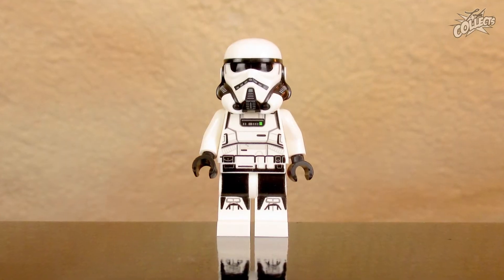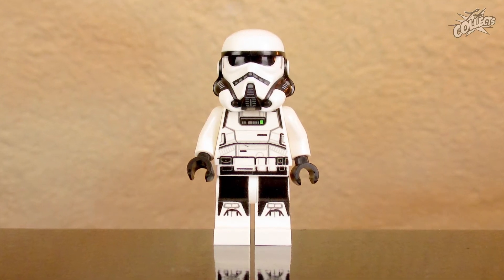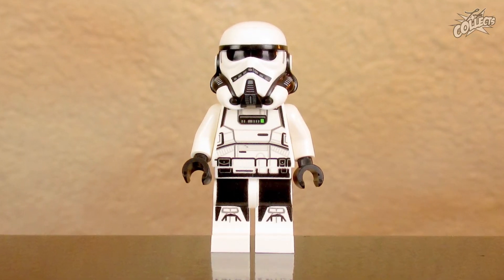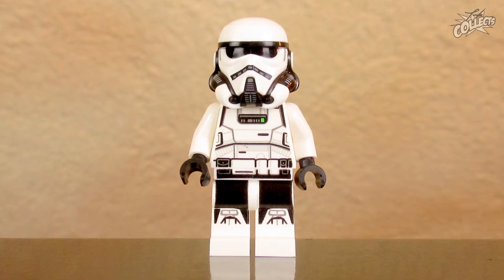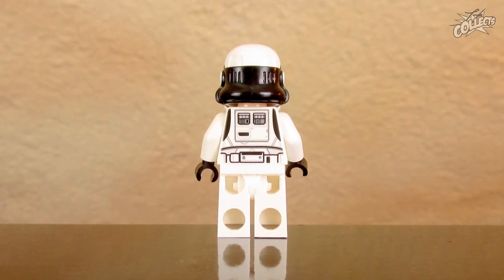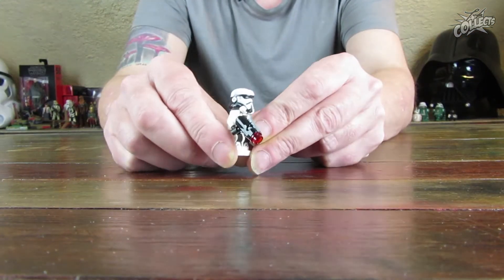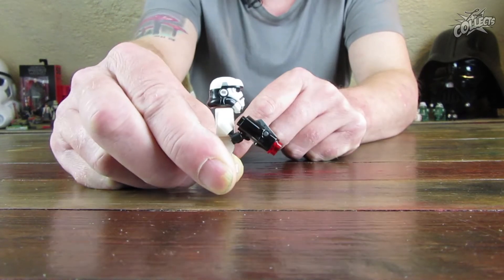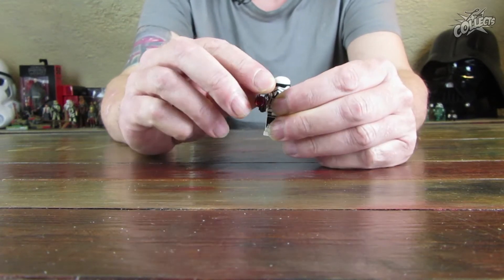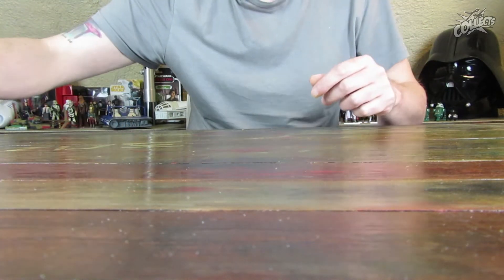Minifiguren Nummer 3 und 4 sind genau baugleich – das wäre dann der Imperial Patrol Trooper, ein Charakter, der neu im Star Wars Universum auftaucht. Der Druck auf der Brustplatte ist sehr detailliert, Beinbedruckung ist vorhanden, und der Helm kommt gut rüber. Unter dem Helm hat er die typische imperiale Grimmigkeit. Allen Minifiguren liegt kein normaler Star Wars Blaster dabei, sondern ein Stud-Shooter, wie es bei Battle Packs üblich ist.